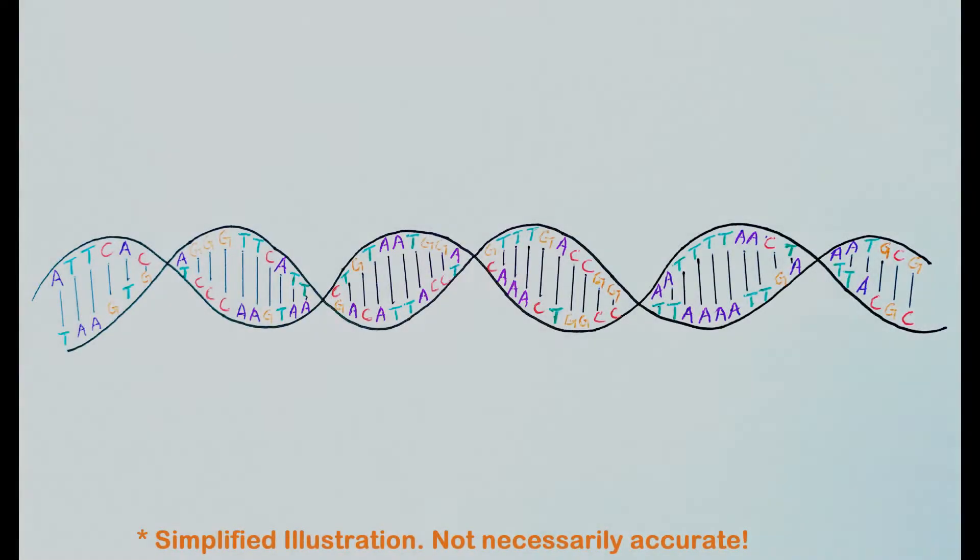DNA is one of the genetic materials of most living organisms including plants, animals, bacteria, fungi and viruses. It is the hereditary material responsible for the passing on of characters of the parents to their offspring through generations.